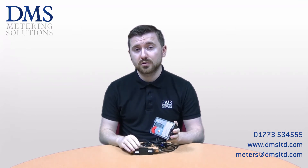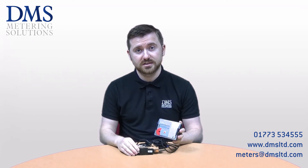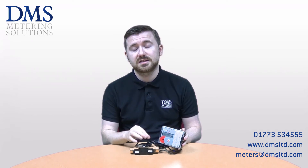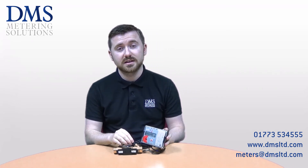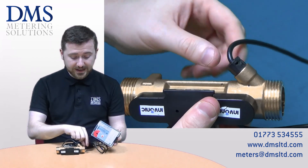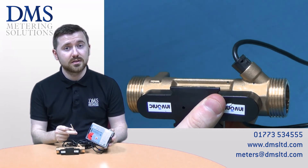These meters can be installed in both horizontal or vertical orientation. The small 15 and 20mm models have a temperature sensor built into the body of the meter, allowing it to save time and space on the installation. That leaves just the other probe to go normally in the flow pipe.